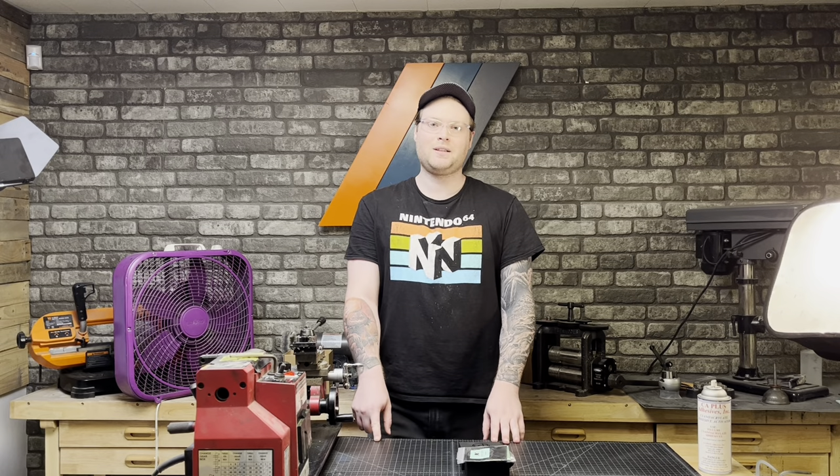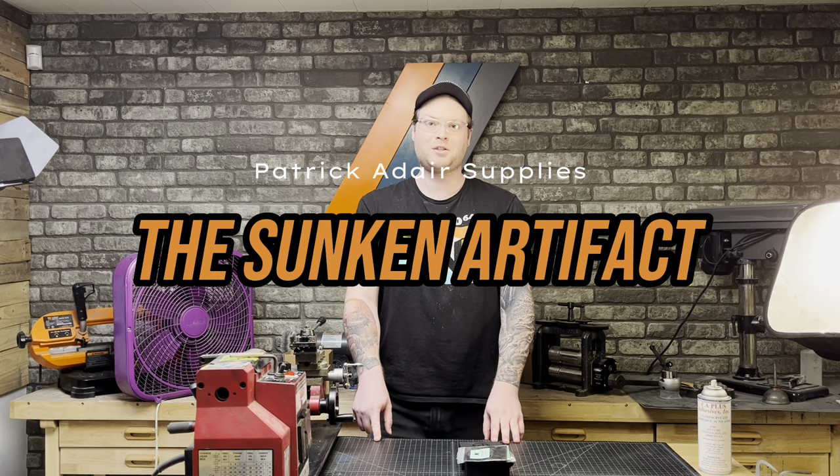Hey guys, this is Trevor with Patrick Adair Supplies, and today we're going to be going through our August sub box, and we're going to be talking about the Sunken Treasure ring today. So let's look at the supplies.